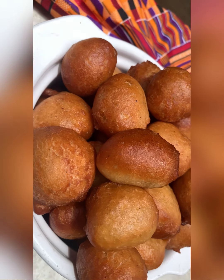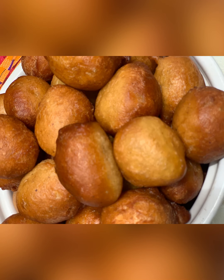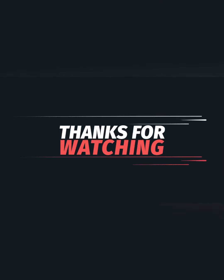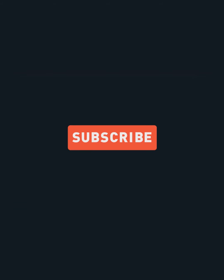It looks so yummy, so delicious. We enjoyed it — I particularly enjoyed it — and I can't wait for you to try it out and let me know. I'm sure you'll enjoy it. Thank you for watching, and don't forget to subscribe!